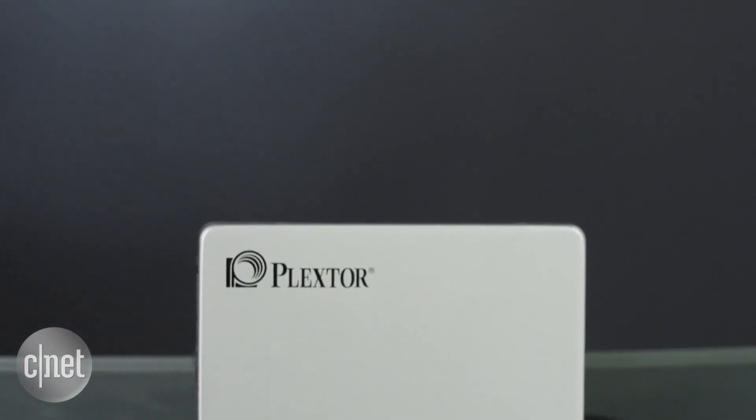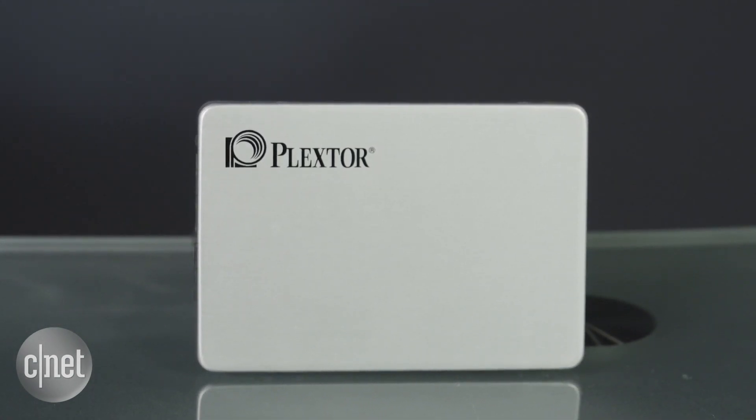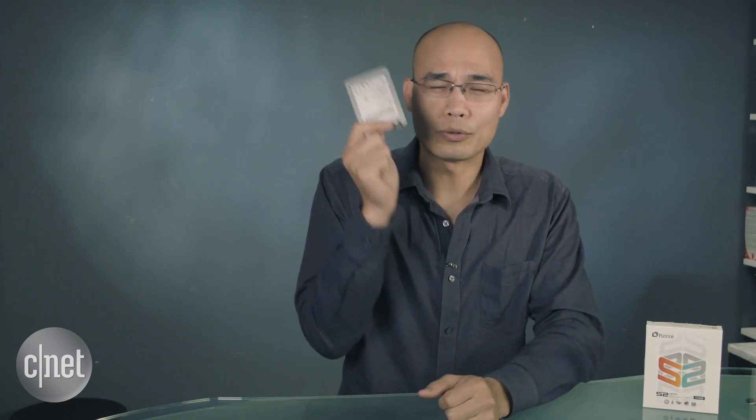In testing, as expected, this wasn't the fastest SSD I've ever seen, but it's not the slowest either. That's good because compared with any regular hard drive, it is so much faster. So if you have a computer that still runs on a regular hard drive, replace that drive with this one — it would bring about a huge improvement in performance.